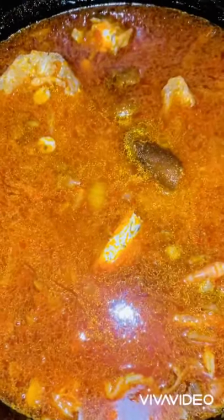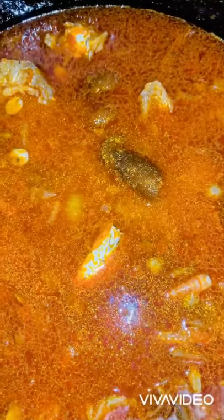Now add fresh washed rice and stir to let the ingredients combine with the rice. Cover for 15 minutes without opening — 15 minutes without opening — and cook on a very low heat.